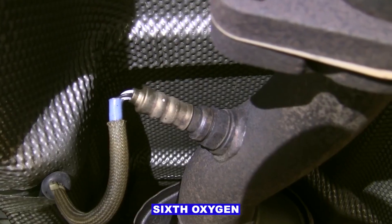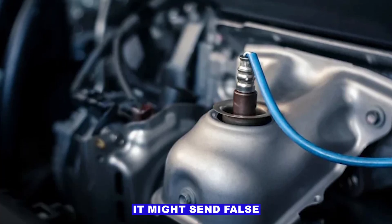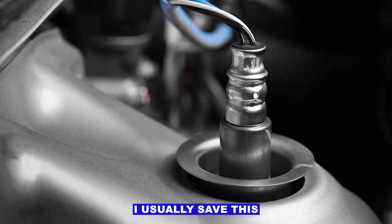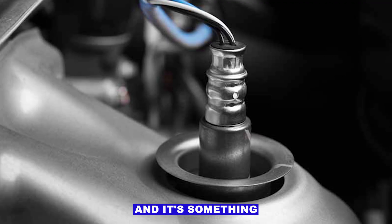Sixth: the oxygen sensor itself. If it's slow or faulty, it might send false lean readings. I usually save this check for last, since most of the time the sensor's fine and it's something else upstream.